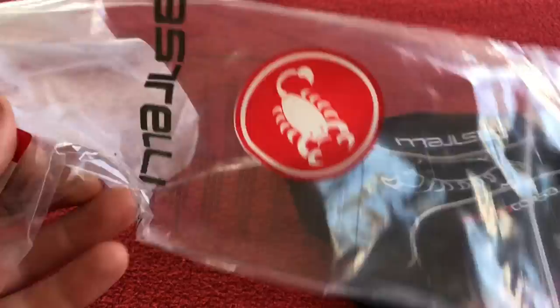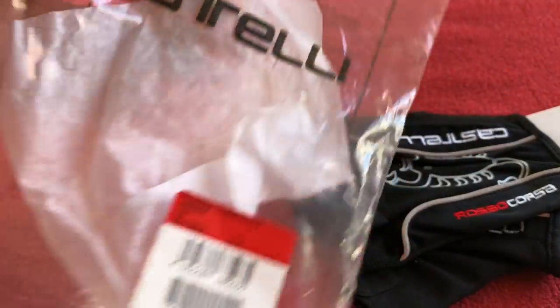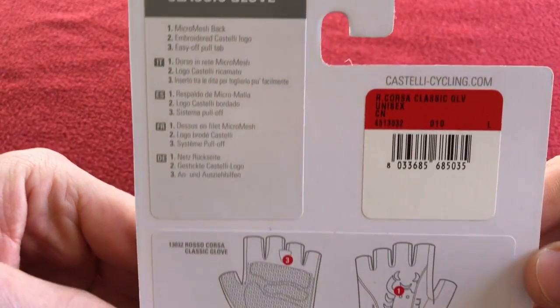So the pack comes off, it's just a bag with a ziplock container, logo there, sticker. And a thick piece of cardboard.